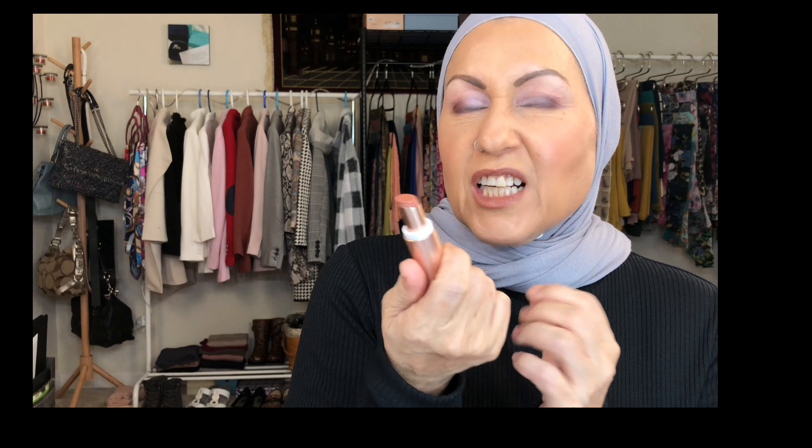As for the Dose of Color concealer — as I was working around my eyes I was thinking wow, this is actually very good. By the time I put on eyeshadow I usually start to see a little settling, especially with a 10x magnification mirror. But I'm not seeing those little micro-fractures with this one, which is a good thing. I'll try it for a week and see how it holds up by end of day.